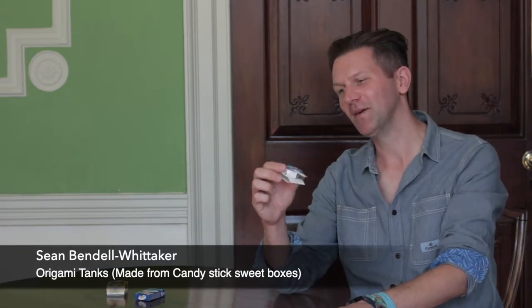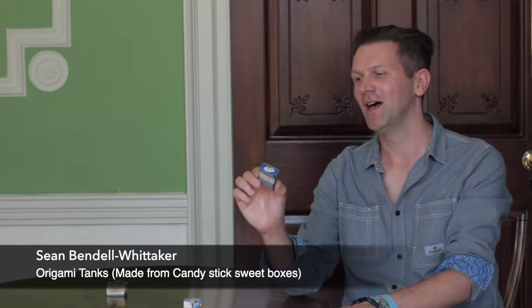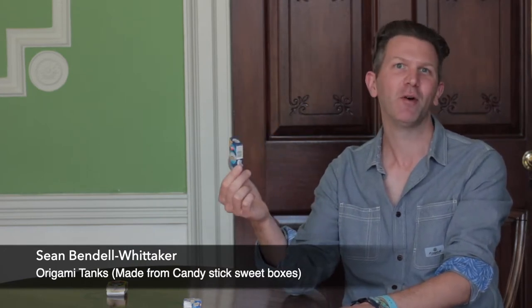Hi, my name's Sean, and with my two children, Finn and Theo, we've selected these interesting origami tanks. These were originally made from candy stick sweet boxes, also known as cigarette sweets. Growing up in the 80s, these were really popular candy treats at the time. I remember when my grandfather, when I was a young child, showed me how to take the original box, make a few adjustments, and basically turn them into these colourful origami tanks.